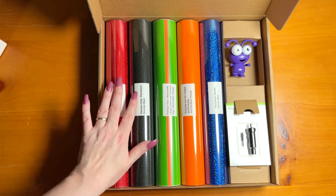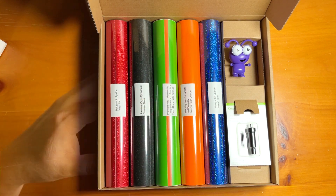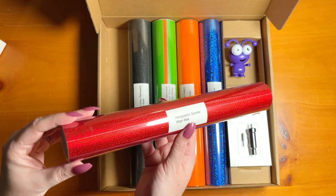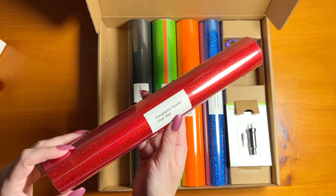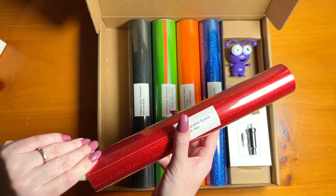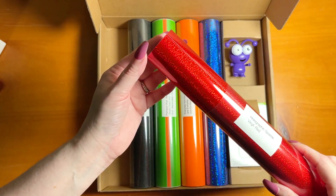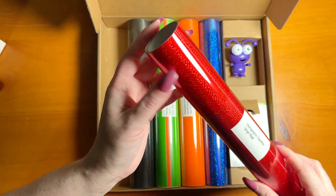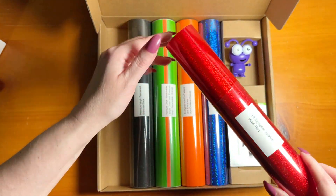Let's talk about everything else that comes with this. The next item in the mystery box is Holographic Sparkle Vinyl in the color red. If you haven't played with the Holographic Sparkle, it is beautiful. The reflection on it is just a nice, bright, true red with little hints of lighter red throughout.